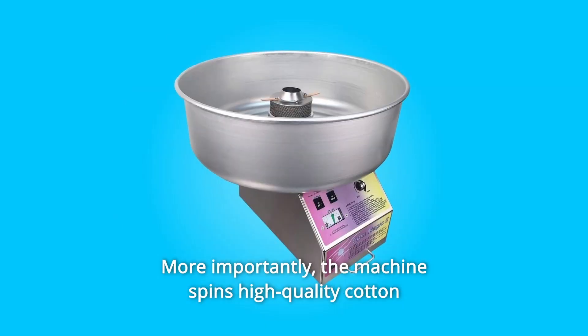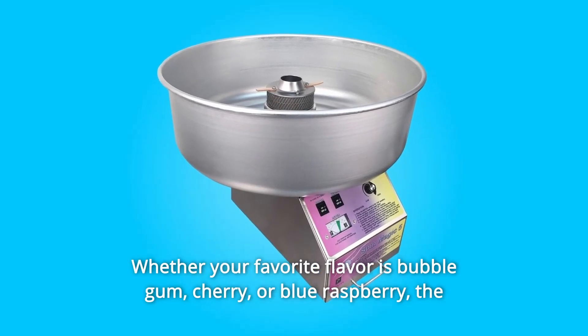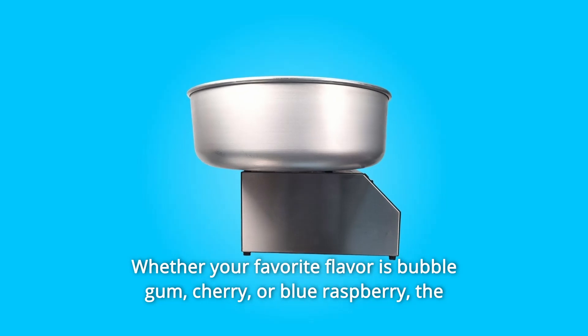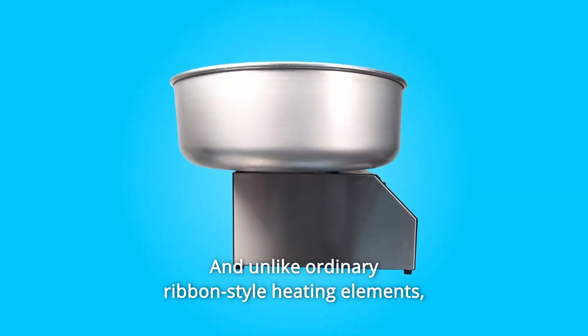More importantly, the machine spins high-quality cotton candy just like the pros. Whether your favorite flavor is bubble gum, cherry, or blue raspberry, the Spin Magic 5 can make it happen. And unlike ordinary ribbon-style heating elements, this high-performance head won't clog.